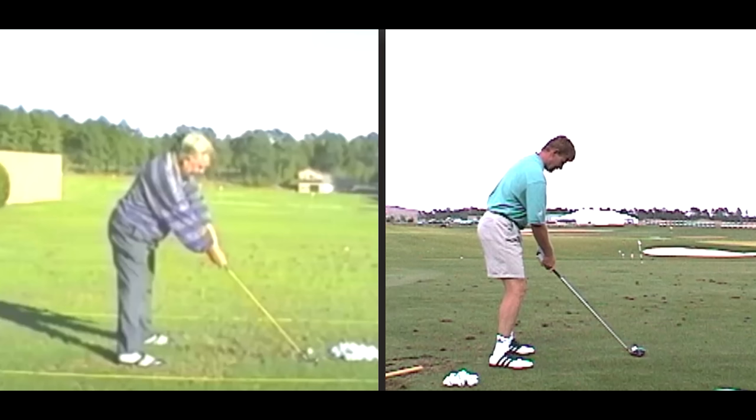Also at the App Store, Scratch Golf Academy has a free app with lots of great training tools for you: swing tempo, warm-ups, putting trainers, lots of good stuff.